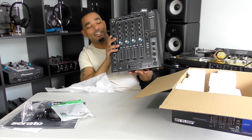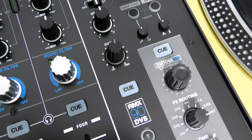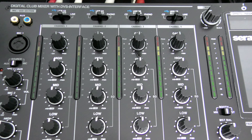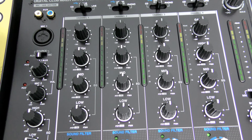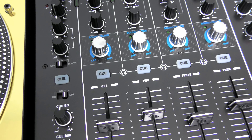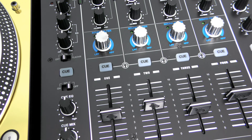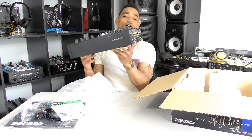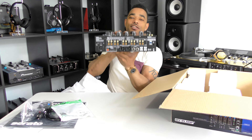Here it is — really solid build quality, very heavy even though you saw me holding it from the top with just one hand. You have all your controls right where you'd want them: sound filter controls below your three band EQ with gains at the top, a switch matrix up here so you can change options for all the inputs on the back. You also have a lot of outputs, microphone controls on the top, and an aux RCA input on the top front face.